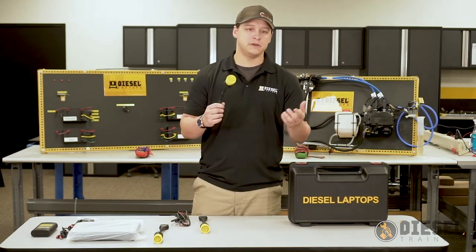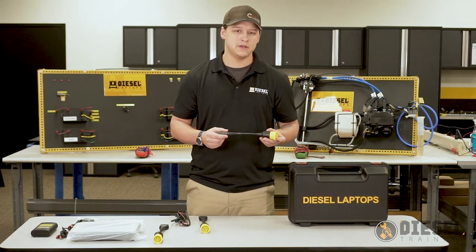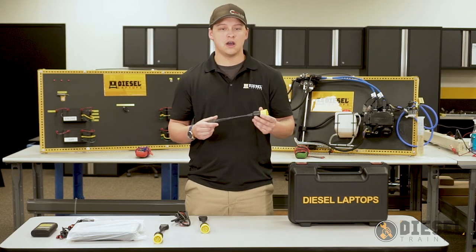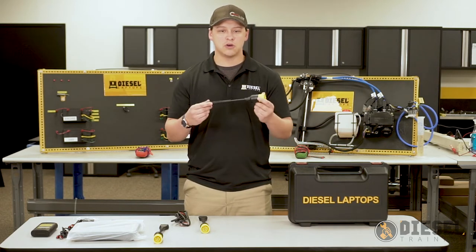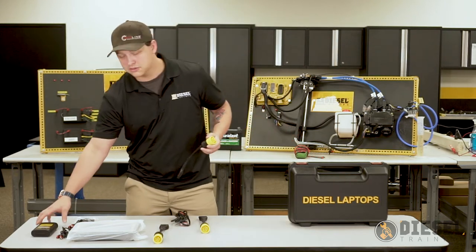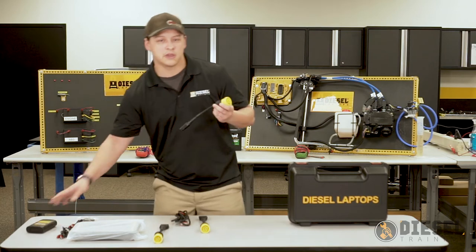When using these 9-pin connectors, you want to be very sure that you only use the CAT 9-pin connector on CAT equipment. If you use it on anything other than CAT equipment, it will cause issues with our communications box. So be sure to only use the CAT 9-pin connector with your CAT equipment.